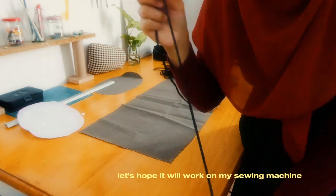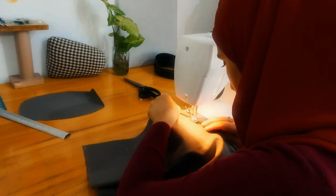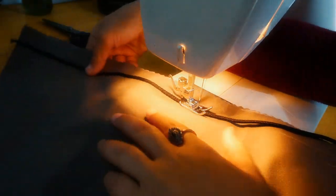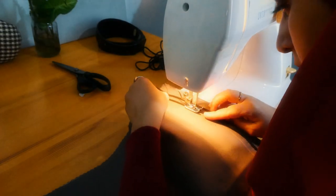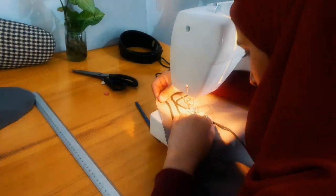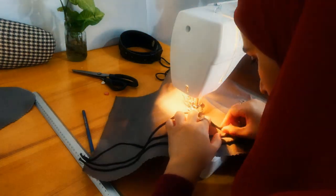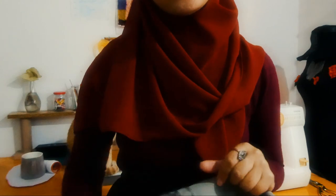This is the first time I am trying this and I don't know if it works or not, but we will see. I just finished the first line and I'm going to continue doing all the motif and then see how it works. We finished this part but it's getting dark and I have bad lighting, so we're going to continue tomorrow.